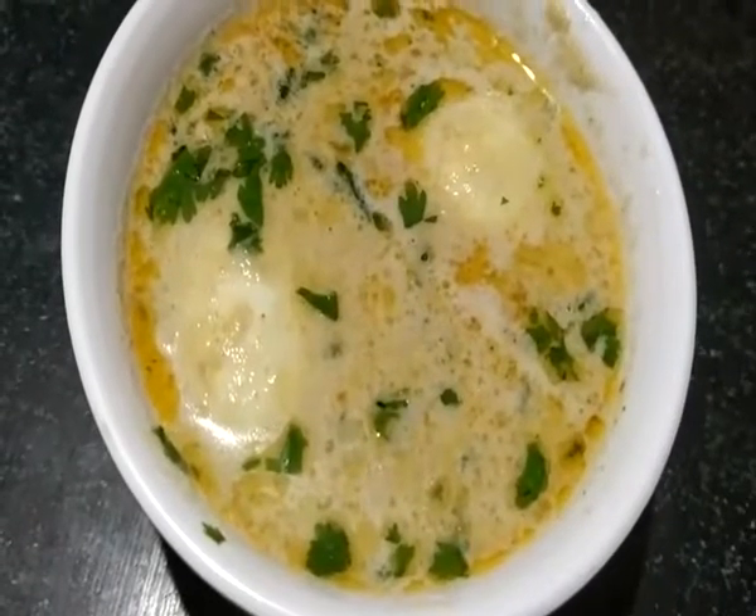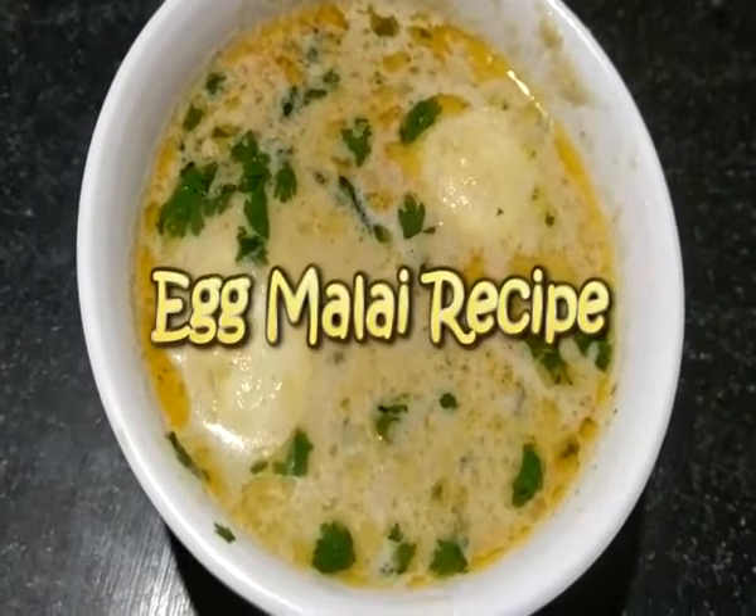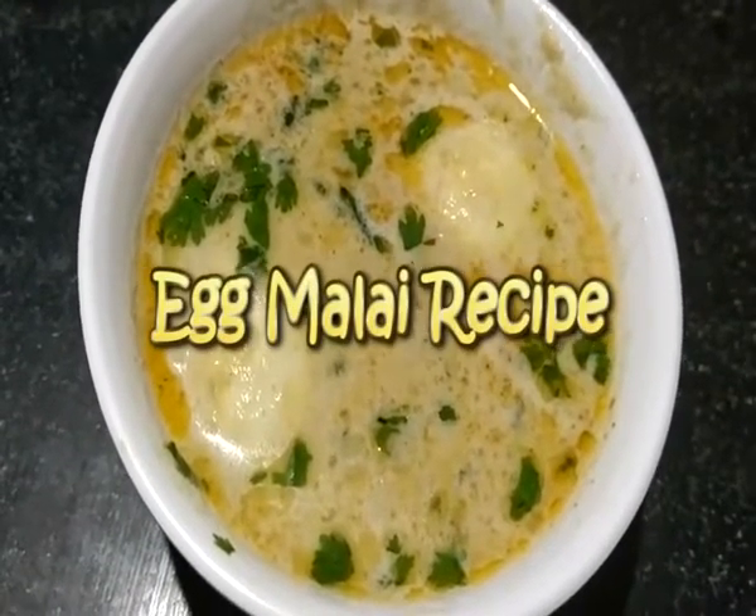Welcome! In today's video, I hope you will see how to make this recipe.